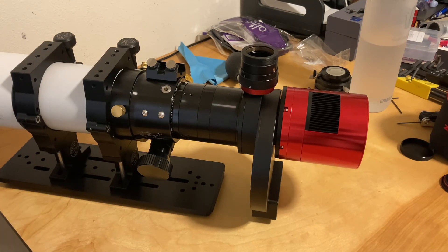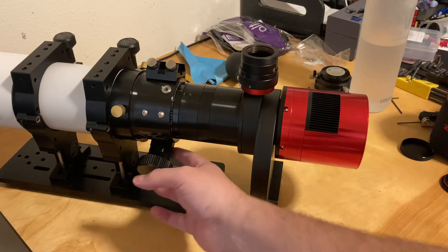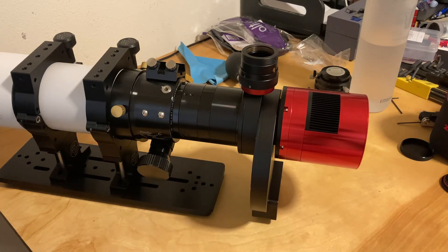I've got my ASI 290 in one of the other boxes in the closet that I have to grab. And I still have to install the electronic focuser, so I'll do that next.